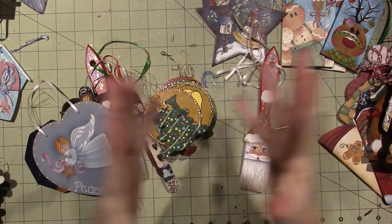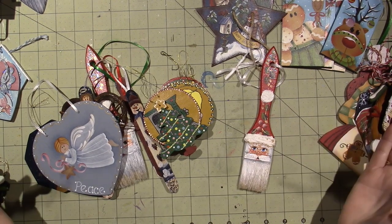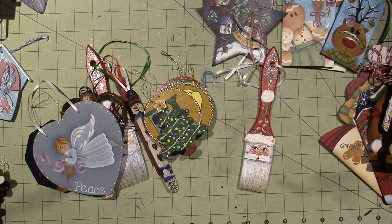Hello, it's Sarah, and I want to get started. This is going to be my ornament share 2020. Let's get started.